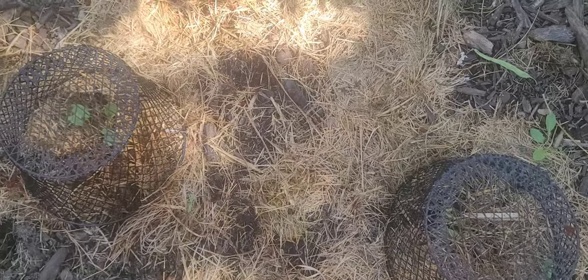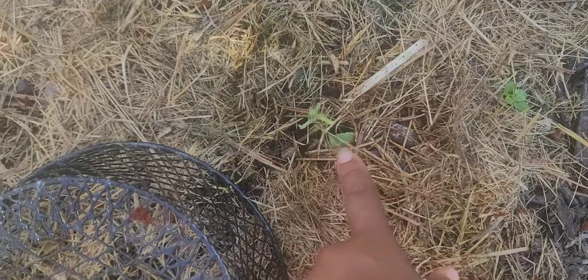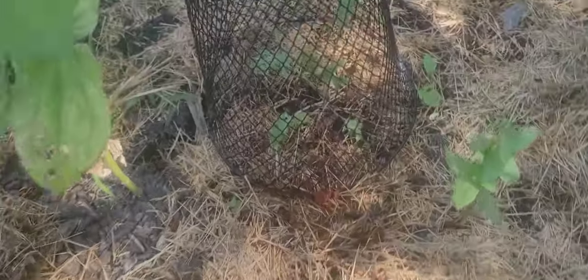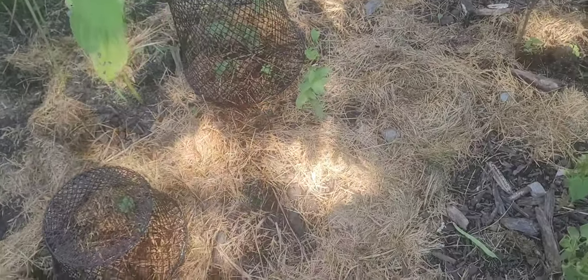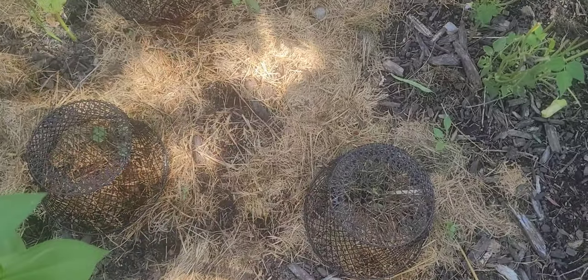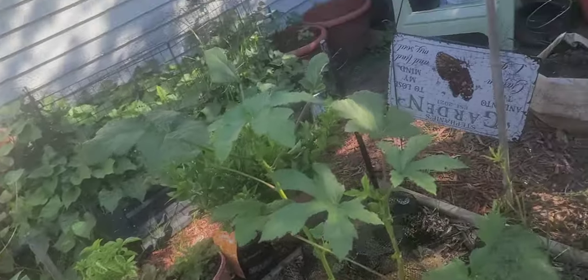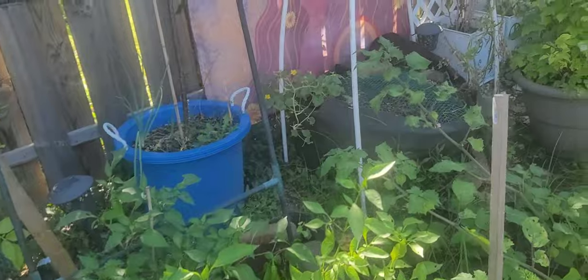This air feels good, y'all — it's like 86, 87 degrees in Ohio right now and it's hot, but I can appreciate this breeze. Anyway, here's another one snipped off, but then look at this one — untouched. And there's my kale, also untouched. I put some bricks on top of these wire baskets and went ahead and covered that up.